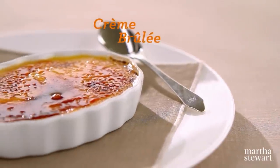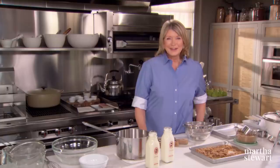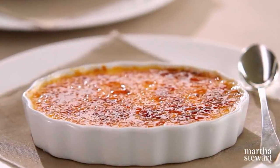I had my first creme brulee at Le Cirque restaurant when it was still in the Mayfair Hotel, about at least 25 years ago. Really delicious, really creamy with a crunchy top of burnt sugar. I'm going to show you how to make a creme brulee that's very easy and very delicious.